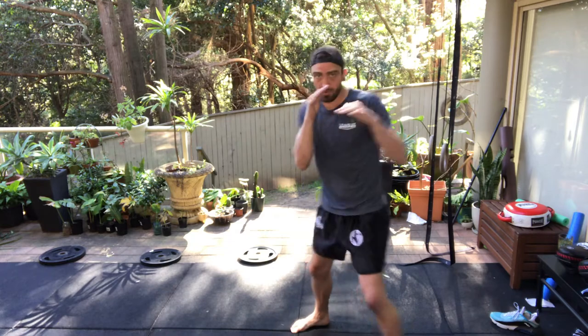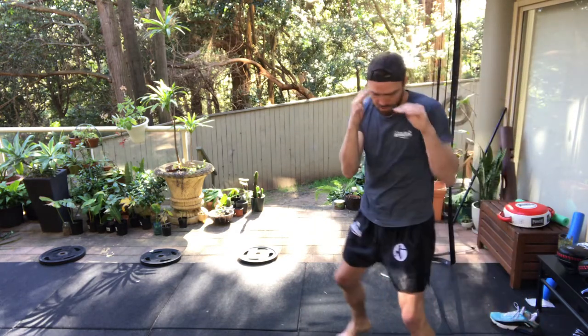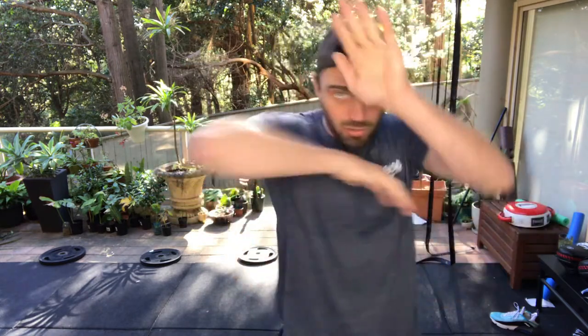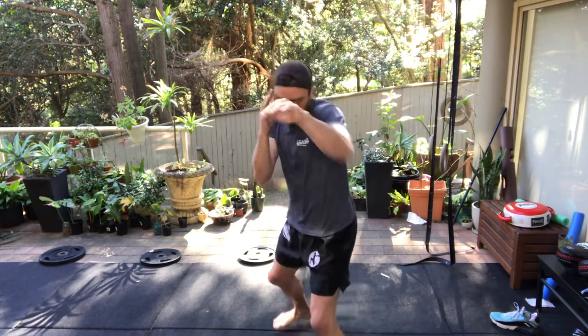Left with my jab — one, two, three — elbow. Right with my jab — one, two, three — elbow. Continue five times one way then five times back the other way.